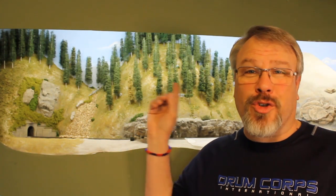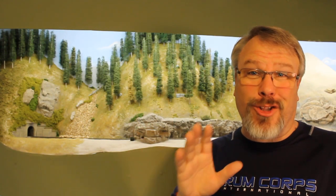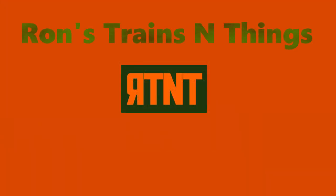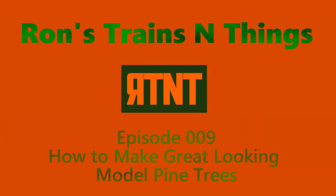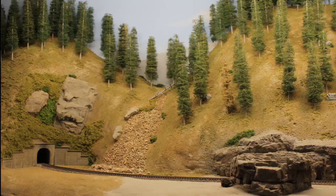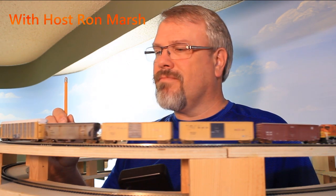Some people can't see the forest for the trees, so you better make your trees look really good. How to make great looking pine trees on Ron's Trains and Things right now. Hi, I'm Ron of Ron's Trains and Things, and today I want to talk to you about trees.